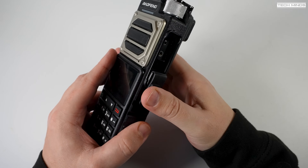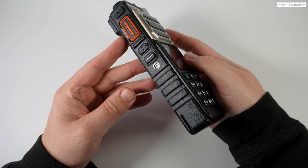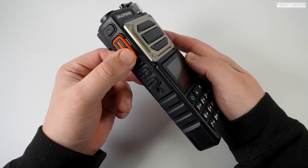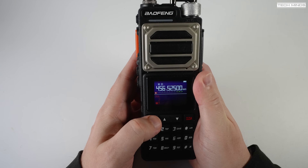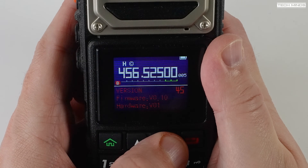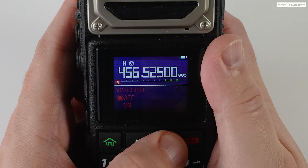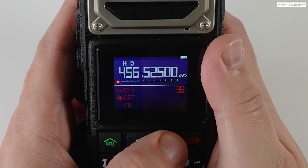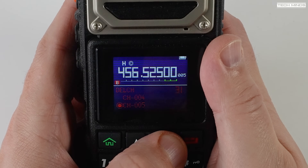Down the right side of the radio we have the speaker mic socket, which also allows the programming cable connection. Down the left side we have the PTT and some other function buttons which enable or disable squelch or enable the WX channels and so forth. The menu system is extremely similar to others we've seen with all the regular features. This radio does support having memories on one VFO and regular free tuning on the other at the same time — some radios only allow you to be in either VFO or memory mode, so it's nice to see you can choose between each one.